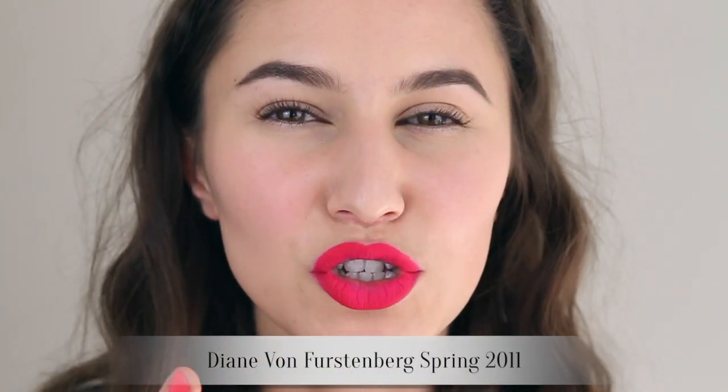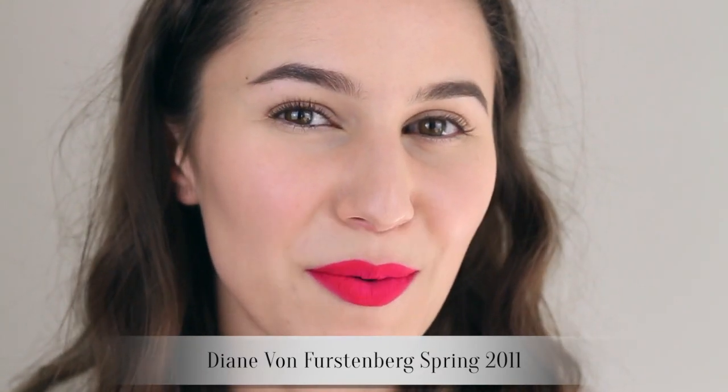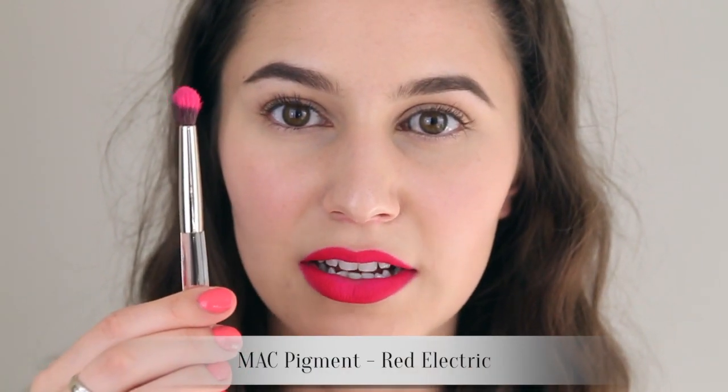This exact lip combination was used on the DVF catwalk — I think it was 2011. But I want something more, a bit more pizzazz. Red Electric — yes! This is a neon coral color, whereas the other shade was magenta, and I'm just going to tap that in the center of the lip.